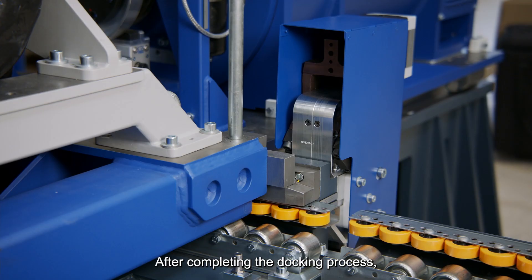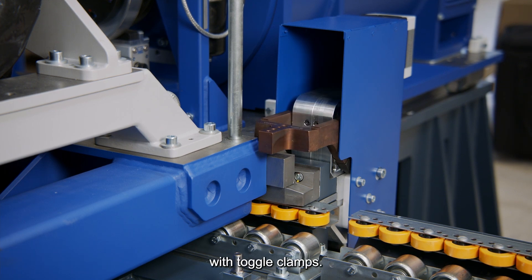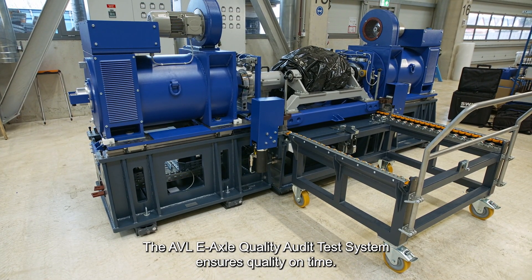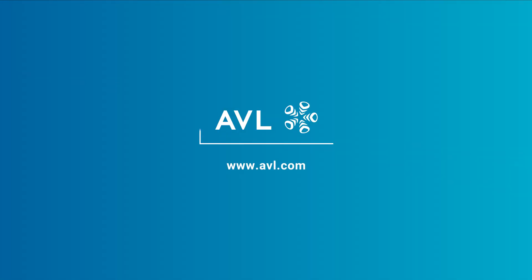After completing the docking process, the last step is to fix the pellet to the test cell with doggle clamps. The AVL E-Axle Quality Audit Test System ensures quality on time.